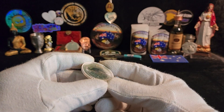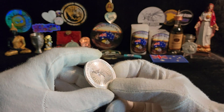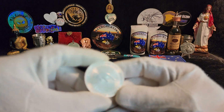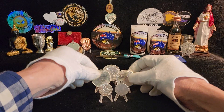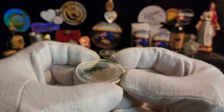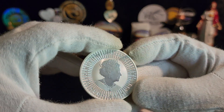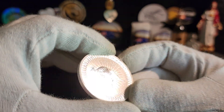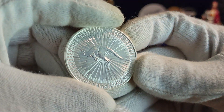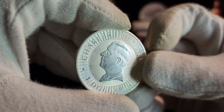These actually have some rainbow toning happening on them — the camera does not want to pick it up — but believe me there are some pretty rainbow colors on there. The other 2023 you can sort of see it wanting to show up but it's not very evident. Last year's with the queen on it, one ounce Skippy, and a 2024 which has been very mistreated for as young as it is.